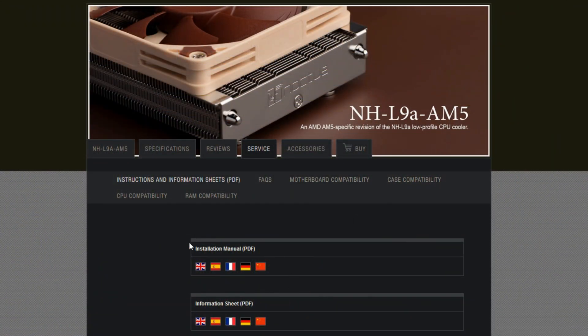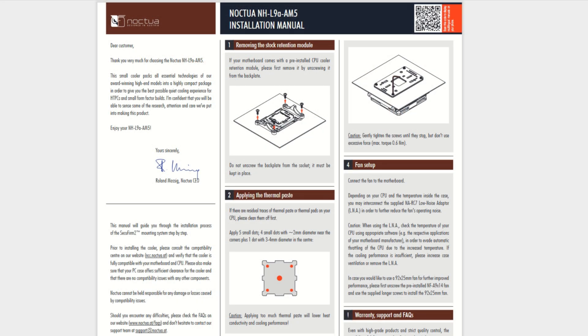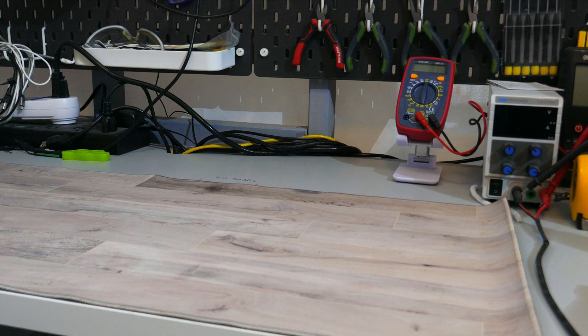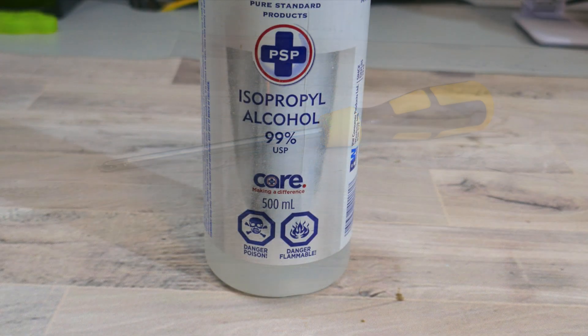Moving on to how to install the CPU cooler — I'll be installing the NHL9A onto an AM4 motherboard. I'm not sure how different installing the NHL9i is, so if you have either of the Intel models or the AM5 model, check out Noctua's installation manuals rather than following what I have blindly. Before you start, you should have a flat, clean, and sturdy surface, and an anti-static mat — or in a pinch, the box your motherboard came in. You will need a PH2 screwdriver, some isopropyl alcohol, and something to wipe down the CPU's IHS.